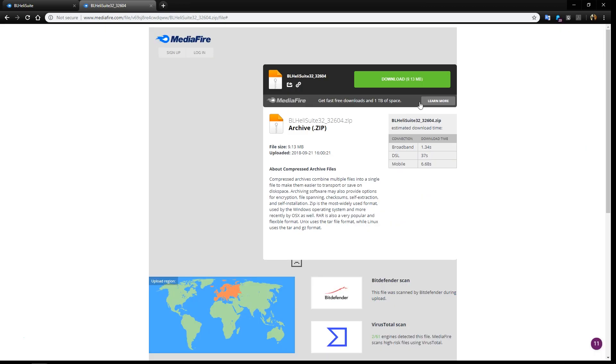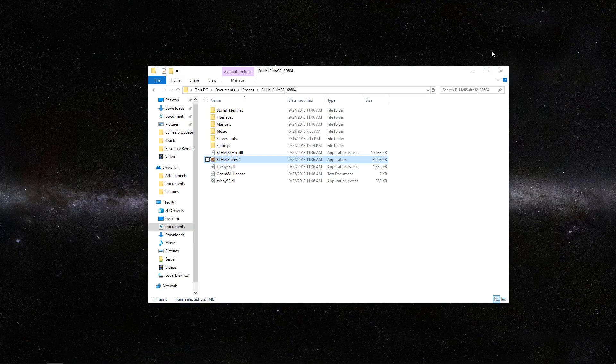If you need the BL-Heli S setup, I actually have another video with a link up here. So you want to go ahead and download this. Once you have it downloaded, you want to go ahead and extract the file. And once you have it extracted, you should see this folder right here. Once you open that folder up, you want to double click on the BL-Heli Suite.